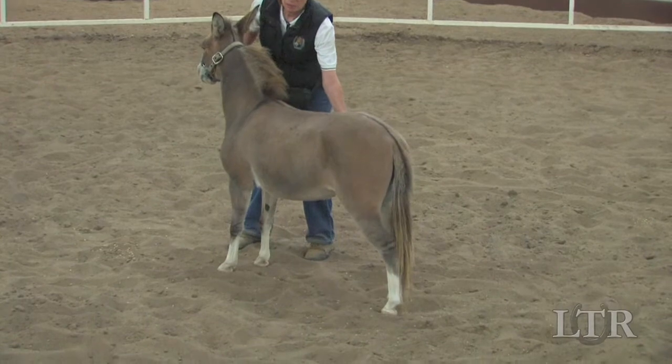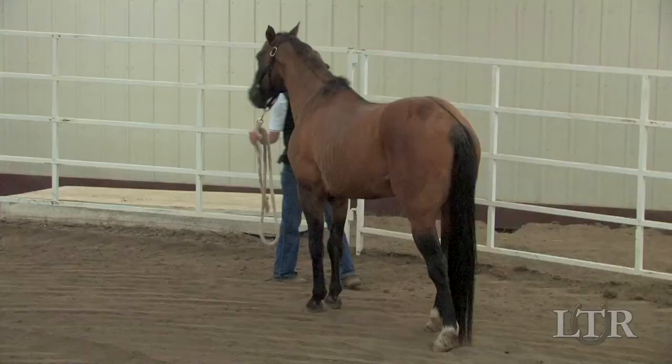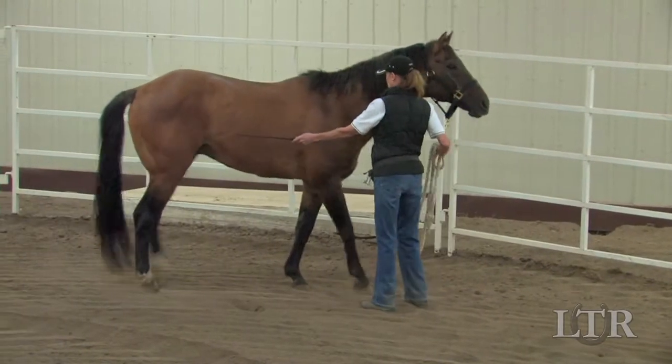Don't get carried away if you want him to only take one step at each cue. If he doesn't move from the end of the lead rope, you can use a crop to back up your verbal cues, but don't tap too hard.